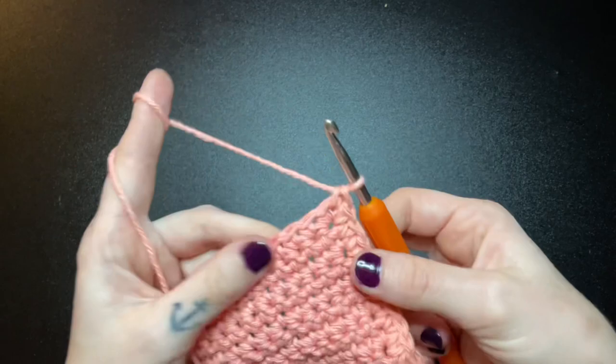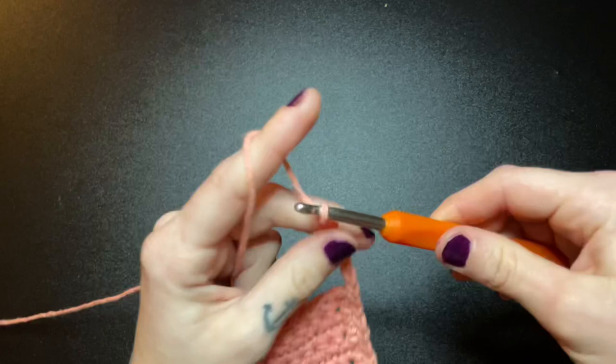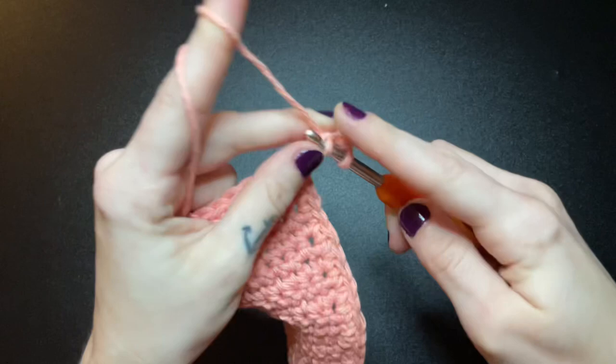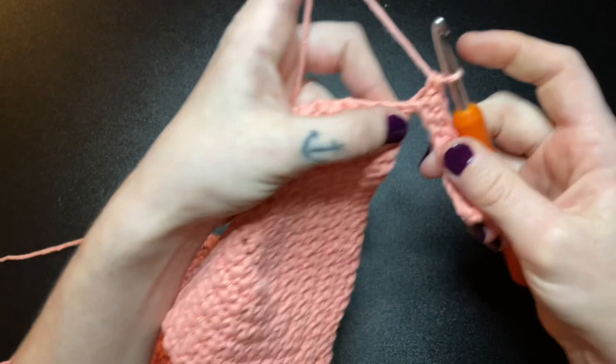From here we are going to chain 11. Single crochet into the second chain from the hook and continue single crocheting all the way down this chain until you meet your bra cup again. Continue single crocheting along the bottom of your bralette all the way until we reach the middle point where they connect.